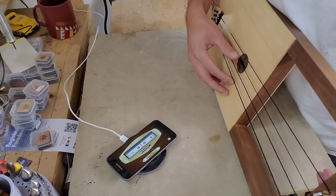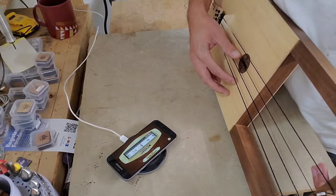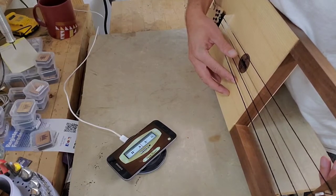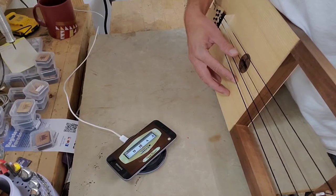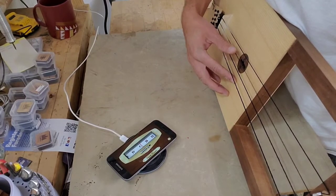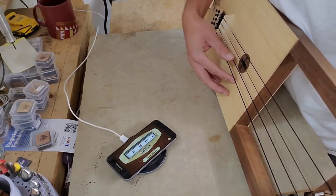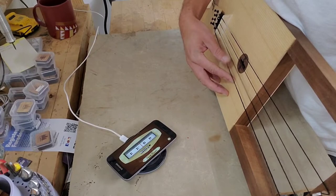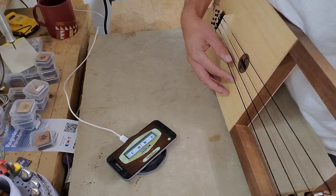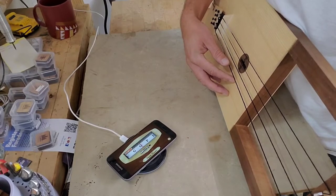The next one would be C. So the string pattern goes F, C, F, C. The next one is F, and then the next one is C but it's the octave lower — so it's a low C. The second string from the top is a high C, and then the bottom one is low C.